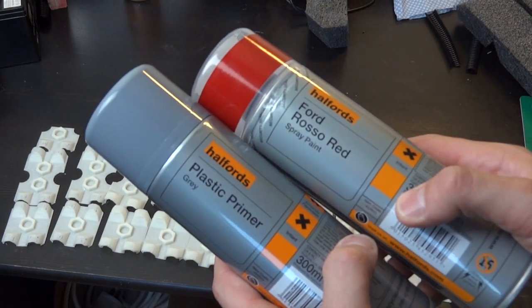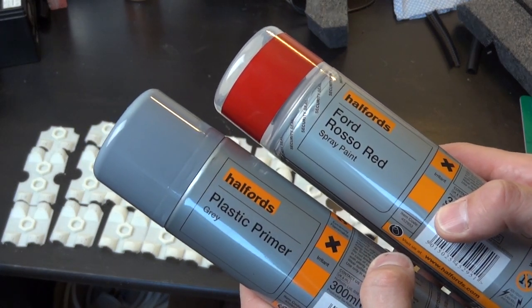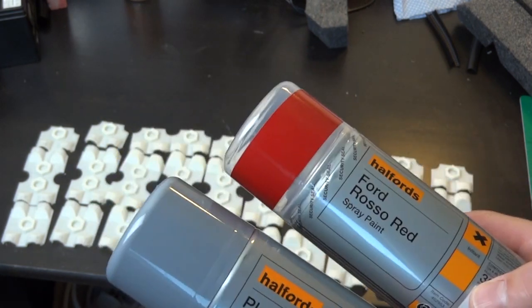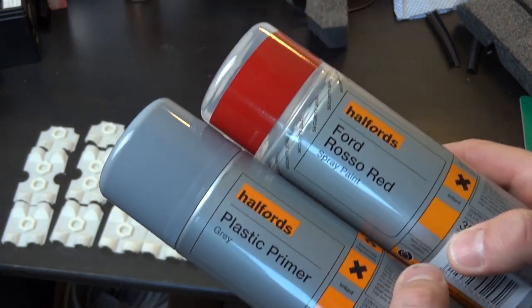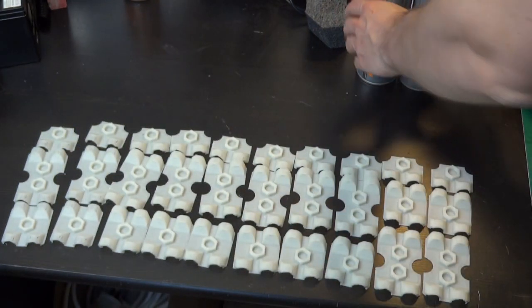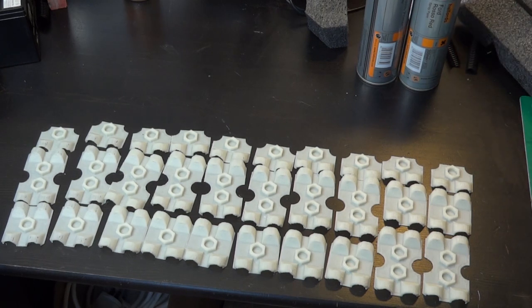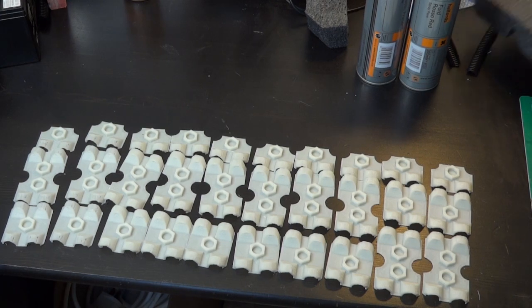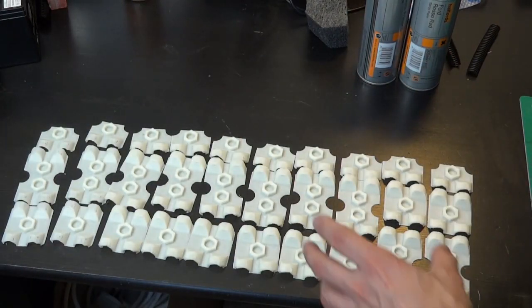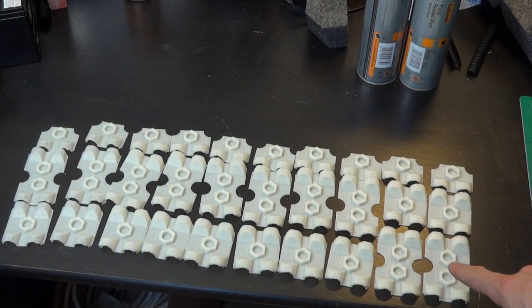I'll be painting them in plastic primer and Ford Rosso Red. The previous Iron Man suit was painted in Ford Jupiter Red Metallic, but that paint is discontinued as it was from a 1979 Ford Fiesta. So I'm using this one, which is still manufactured. There are also more pieces printing in the background as we speak. The aim is to completely cover the foam with all of these greeblies — this is just the inner layer, and then there'll be other pieces which fit where those nut shapes are.